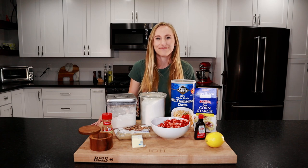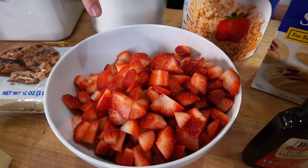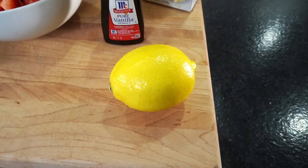Let's take a look at the ingredients. For the filling, we're gonna need two tablespoons of sugar, one pound of chopped strawberries, one and a half tablespoons of cornstarch, half a teaspoon of vanilla extract, and one lemon.